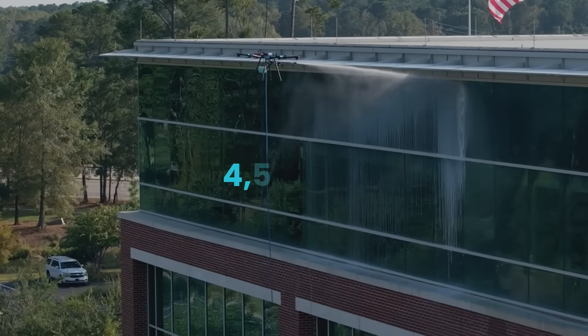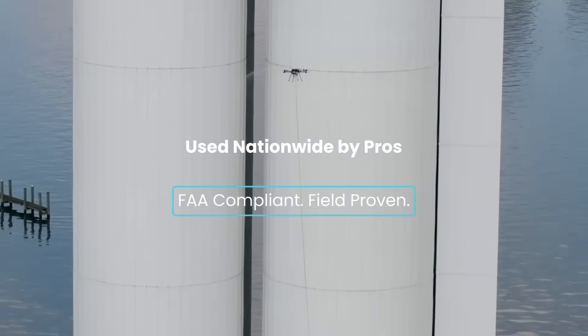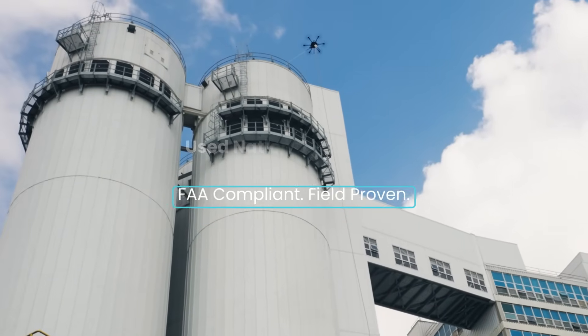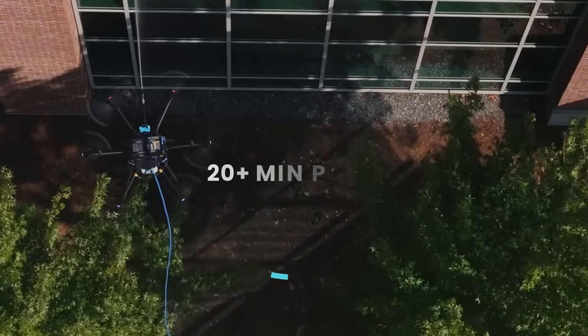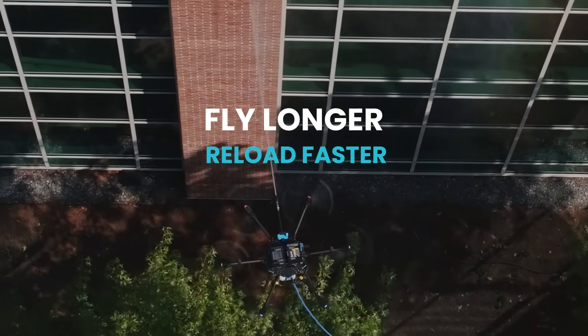With up to 4,500 PSI and vertical reach up to 160 feet, Sherpa tackles big jobs fast. Each battery set delivers over 20 minutes of flight time, so you can clean longer with quick swaps.